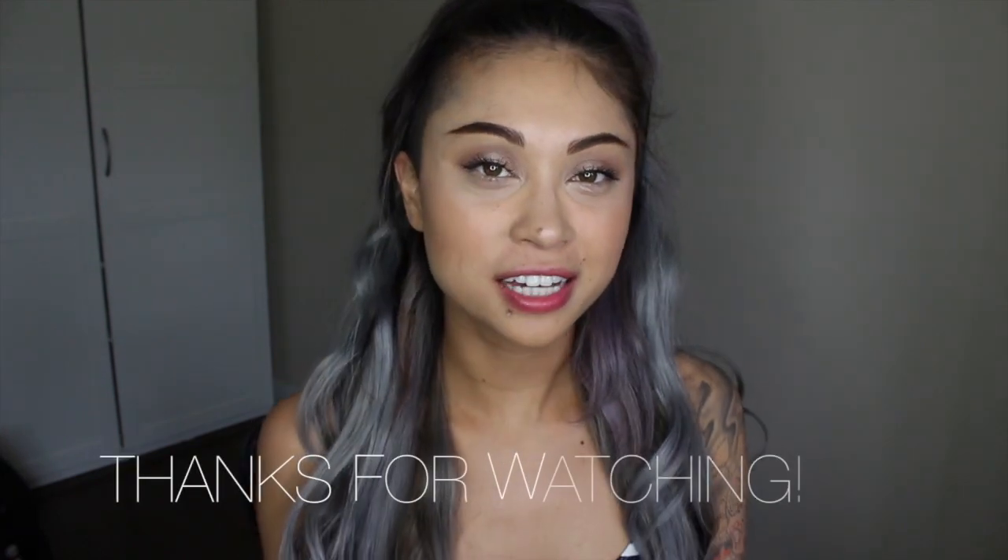So anyways, this is the final look. I hope you guys enjoyed this video. Make sure you like, share, and subscribe, and thank you again for tuning in. I really do appreciate it. If you have any questions, feel free to comment below. I'll see you next time.